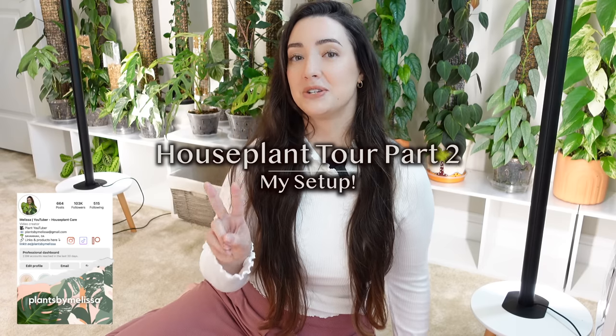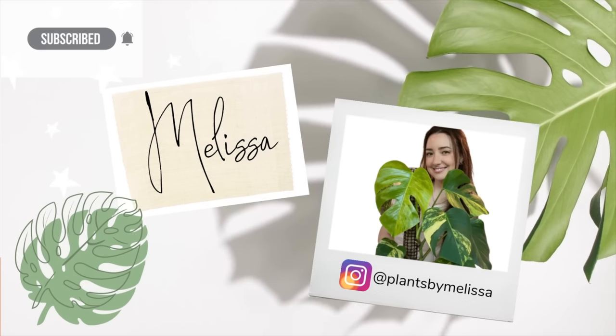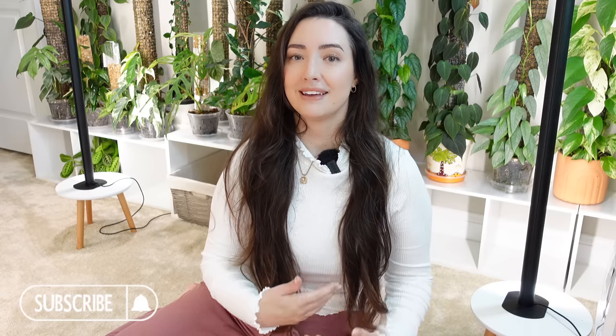Hey guys, welcome back. My name is Melissa if you're new here. For today's video this is going to be part two of my house plant tour, and part two is just going to be over the equipment, the lights, anything that I'm using for my setup. I'm going to give you a closer look into how I set it up and how I'm running this plant room.